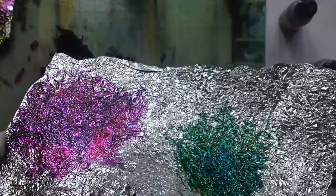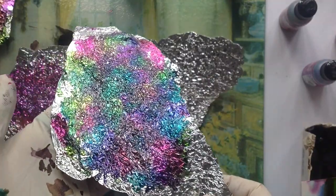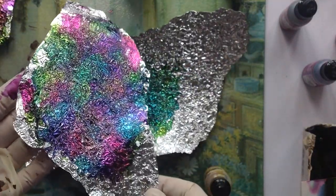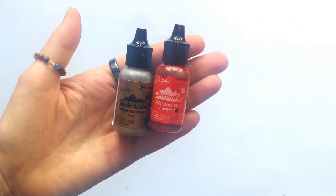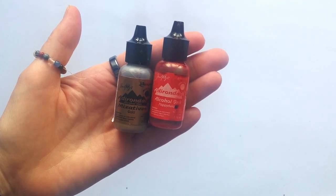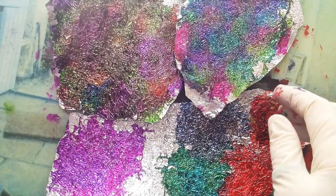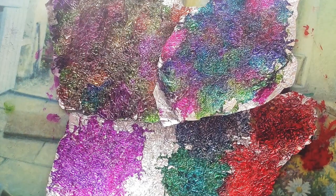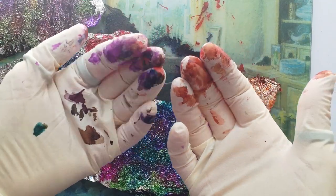As you do more and more of this, you get to know the effects that you want and how you can achieve them. You can really only do that with trial and error. I believe that was Gold Mixative and Poppy Field, which you'll see in the next shot down in the right hand corner there — that was the Gold Mixative and the Poppy Field red. You can see why you need rubber gloves.